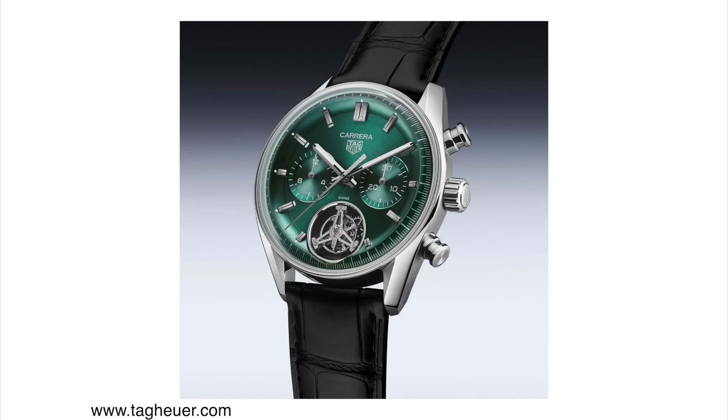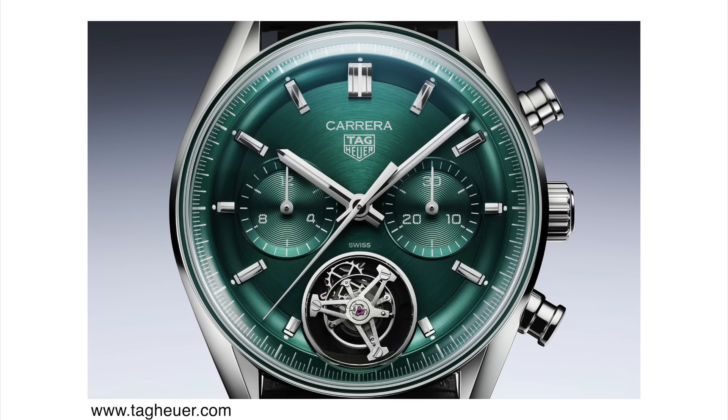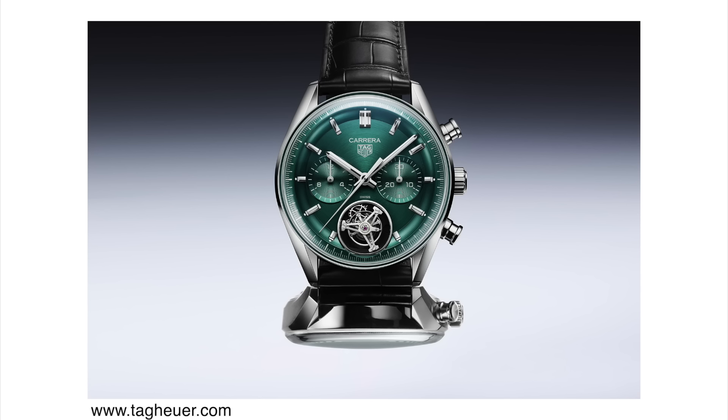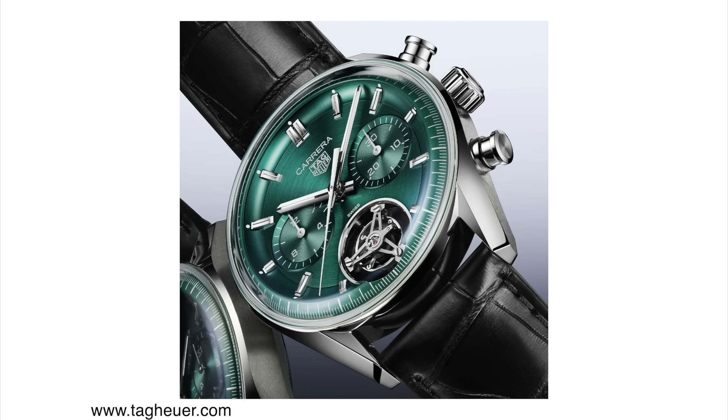To refresh your memory, it comes in a stainless steel 42mm case diameter, about 14.3mm in case thickness and 48.6mm in lug-to-lug distance. The movement is the in-house caliber TH20-09 — an automatic tourbillon with a chronograph complication, COSC certified, beating at 28,800 vibrations per hour with 65 hours of power reserve. This will be a permanent collection piece, priced at 23,500 Swiss francs. TAG Heuer is clearly trying to enter the higher price category, but I'm not sure how many people will pay over $20,000 for a TAG Heuer. What do you think? Would you?